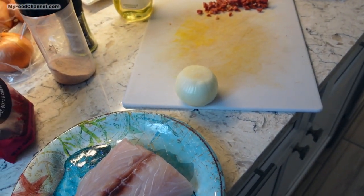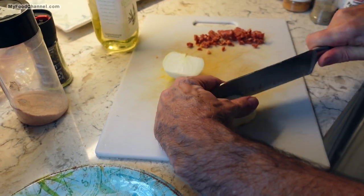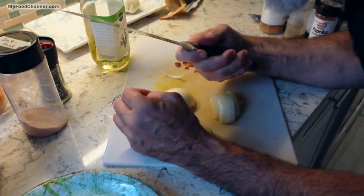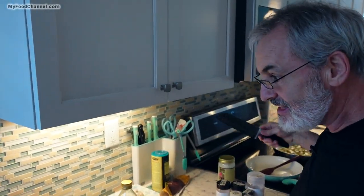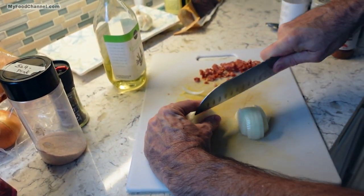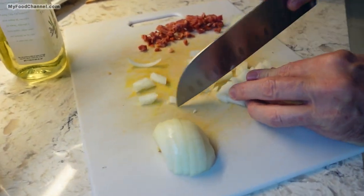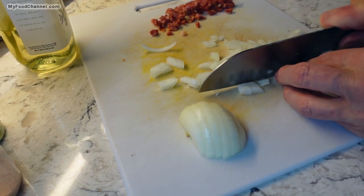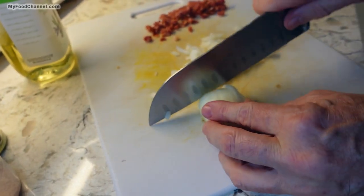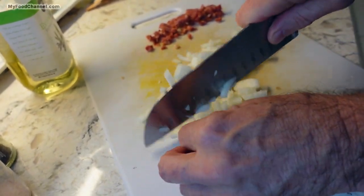Let me get all this ready because, like I said, the potatoes have the longest cooking time, so I want all my ingredients together. When you're cooking, you have to think about the timing of the dish so everything comes together. The fish is already out and seasoned and moving closer to room temperature, but that's going to be the last thing I cook. Everything else will be almost done by the time the fish hits the skillet, so you're not spending all day in the kitchen.